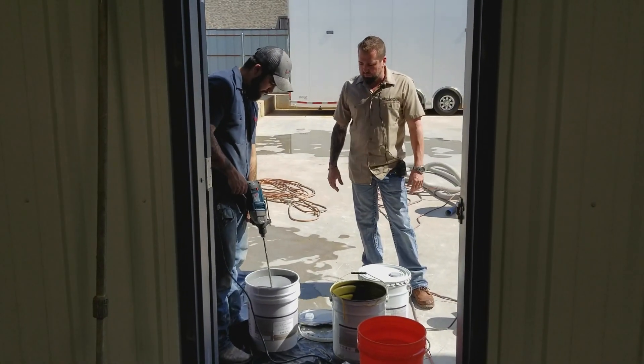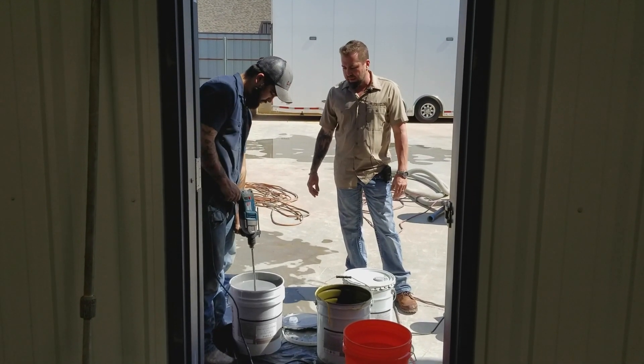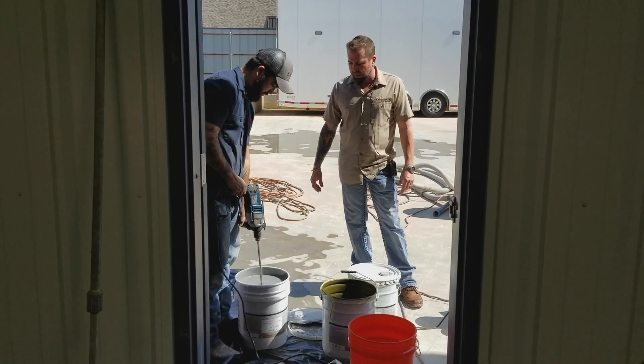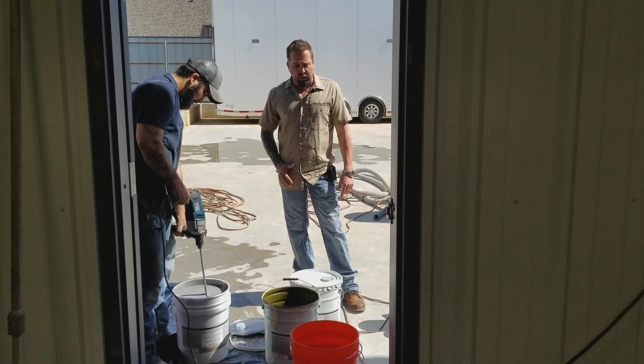As you can see, as he's mixing it up, you don't have to spend like five minutes doing it. A good one minute or so is enough to just get everything off the bottom and agitated.